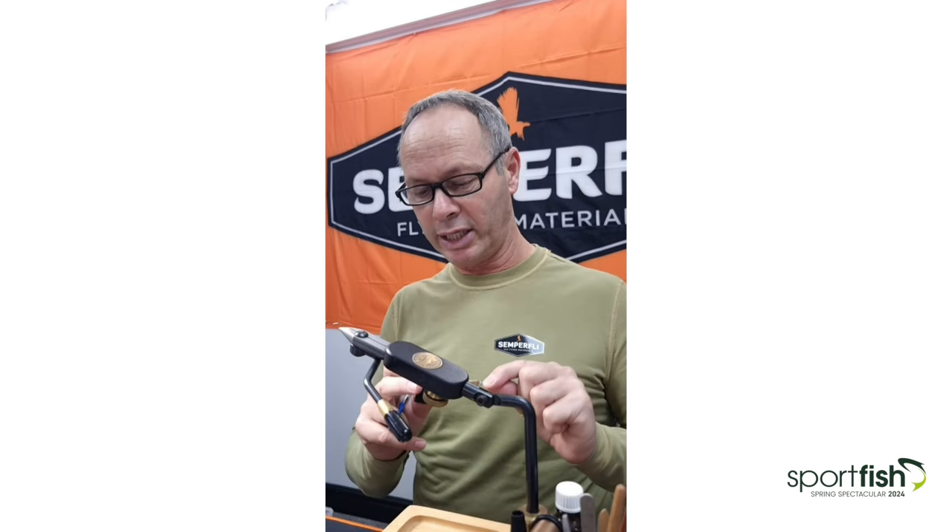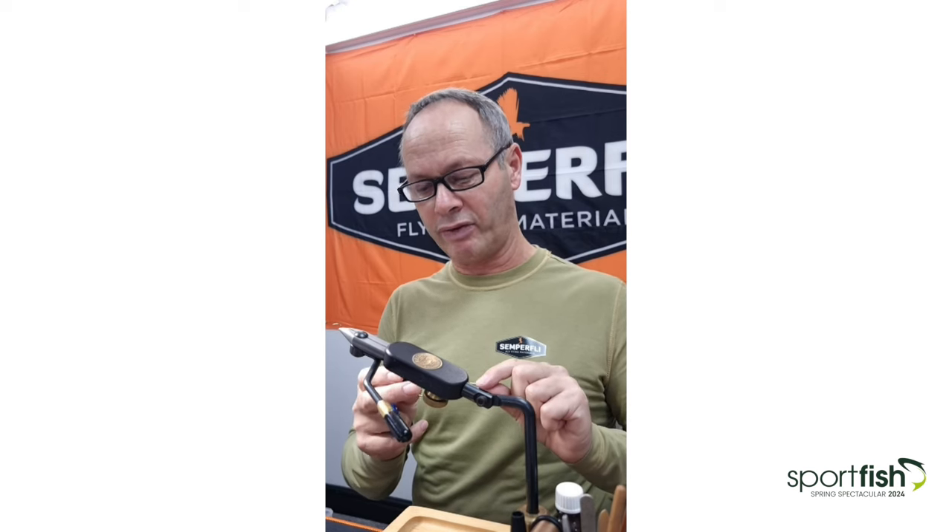Let's start with the fly — fairly simple. I'm using the Semperfly 12-0 classic wax thread. I like the 12-0 because you don't get a lot of build up and being a multi-fibre thread it lies flat. Equally, for a 12-0 it's extremely strong. You'll see me periodically taking the tension off and winding anti-clockwise — it just makes the thread lie flat, good for covering ground with nice even turns.